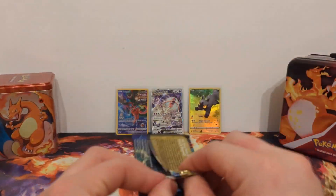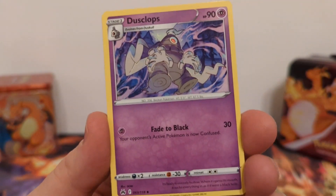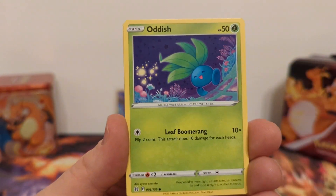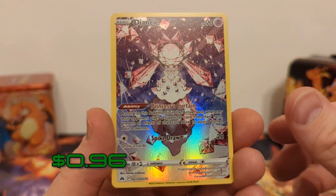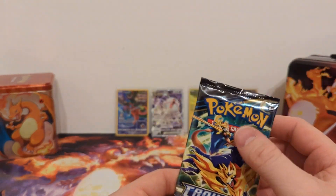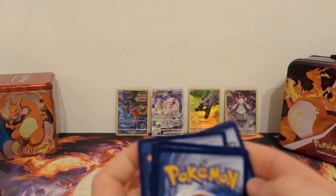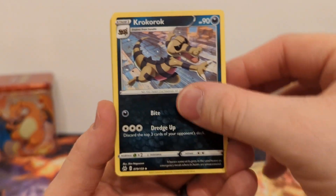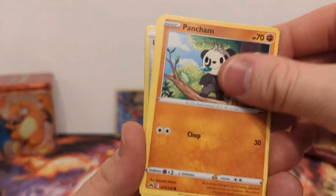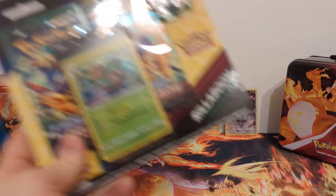Pack number two of the Inteleon blister. We have Light Energy, Dusk Stone, Metang, Energy Switch, Wailmer, Shinx, Larvesta, Oddish, Seel, Deino, Galarian Gallery, and Lycanroc non-holo. This one I know I have, but it is still a hit. Can I get a hit in every pack? Probably not — expecting nothing in the last one. We have Lightning Energy again, Croconaw, Lunatone, Solrock, Helioptile, Wooloo, Shinx, Pancham, Snorunt, Reverse Holo Ultra Ball, and Pangoro non-holo. That was two hits in three packs — let's see if Rillaboom can match.